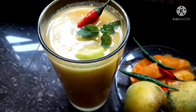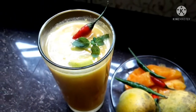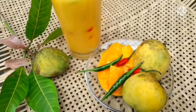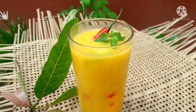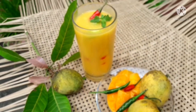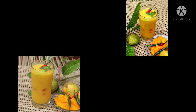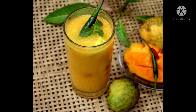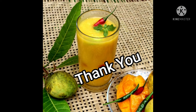Friends, how do you get more drink recipes? You can see how to make it — you can get it, 100% sure. Subscribe to the channel, friends!